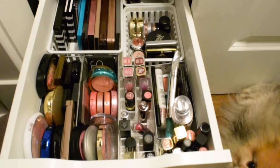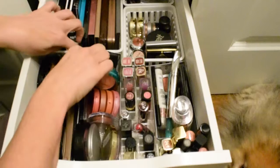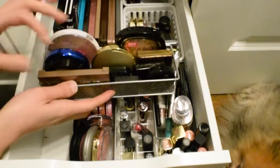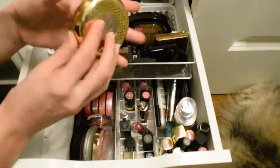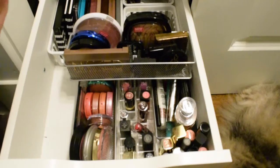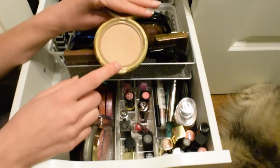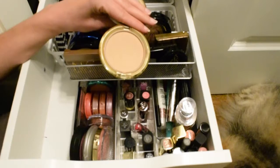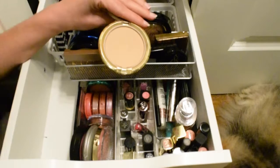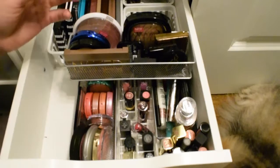Now I'm browsing face products — highlighters, bronzers, and setting powders. One I know right away I want to use is this Milani product, number 03 Natural — it's a powder foundation I've been using in my weekly makeup baskets. I decided to throw it into the project pan because I have a backup face powder and don't want too many of one type open at once. It's also my oldest powder, just under a year. That's item number five.